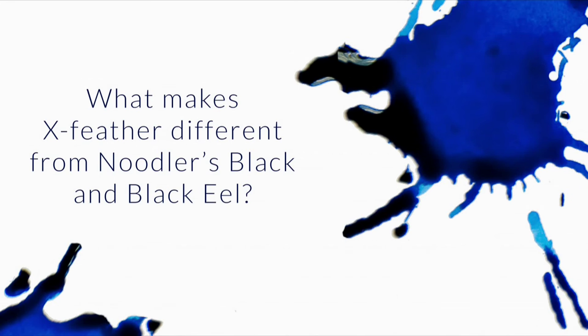In episode 83 we explained the difference between Noodler's Black and Black Eel, which is lubricated — you can check that out on episode 83. So X-Feather is another Noodler's ink, very similar to Black and Black Eel. It's a very dark black, and the main difference is...